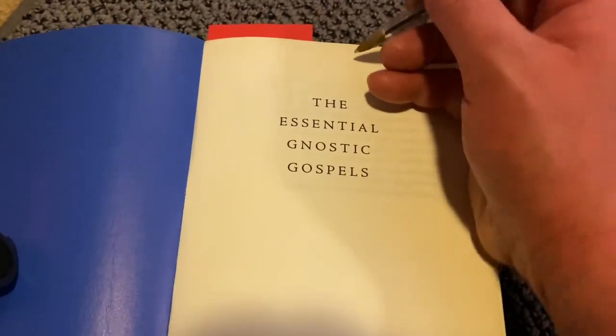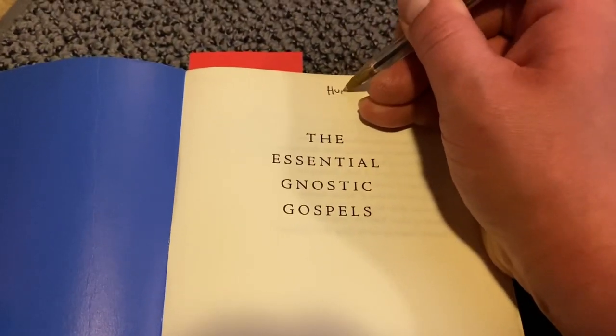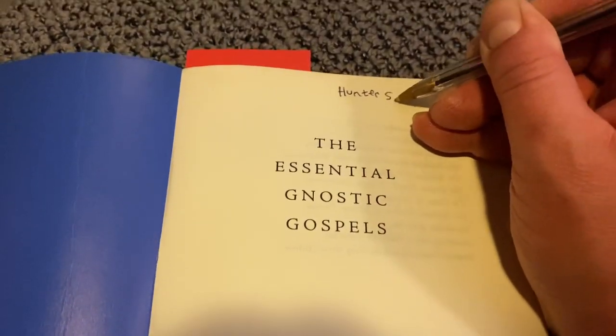So this is the Essential Gnostic Gospels. I'm going to write my name right here. If you're watching this, you should probably know my name — Hunter Salazar.